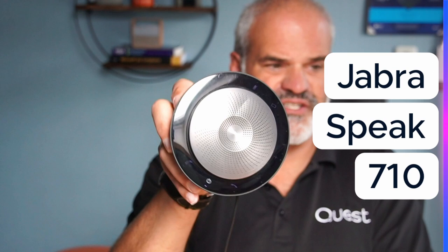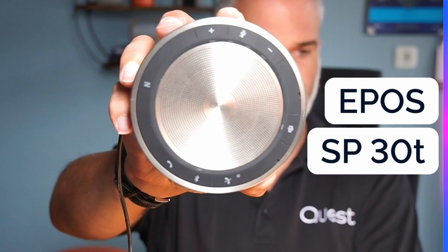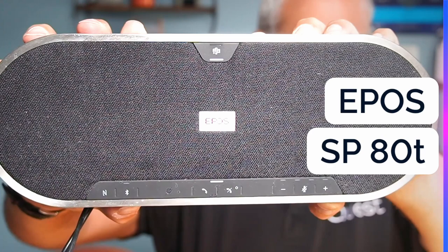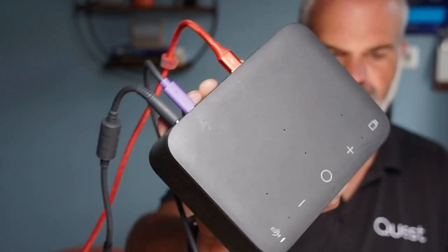Time for speakerphone comparisons. We're going to test the Jabra Speak 710, the PolySync 20, the EPOS entry-level SP30T, the EPOS premium SP80T, and of course the Logi Dock. Each speakerphone was tested by talking directly into its omnidirectional microphone. I already have my winner personally, but please share in the comments who your winner is from the speakerphone comparison test.